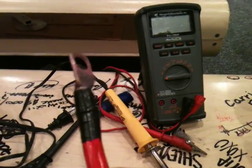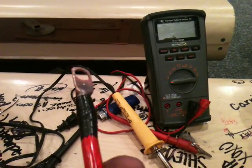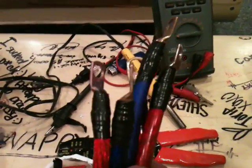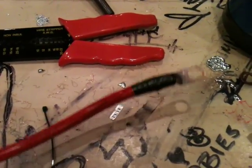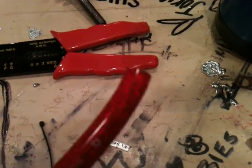One side's done — perfect. Soldered connection, not smashed, nothing — everything's all soldered. Now what I'm going to do is take you guys back to the other side of this wire.